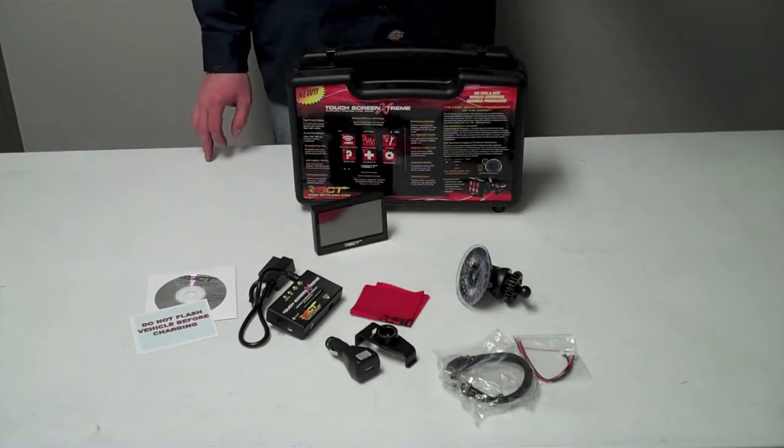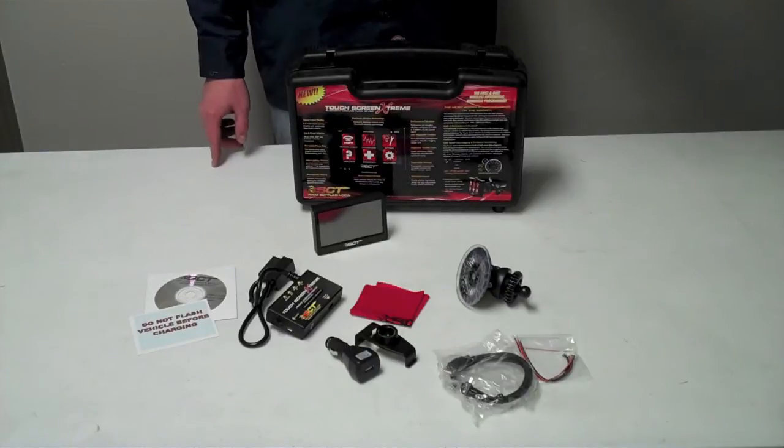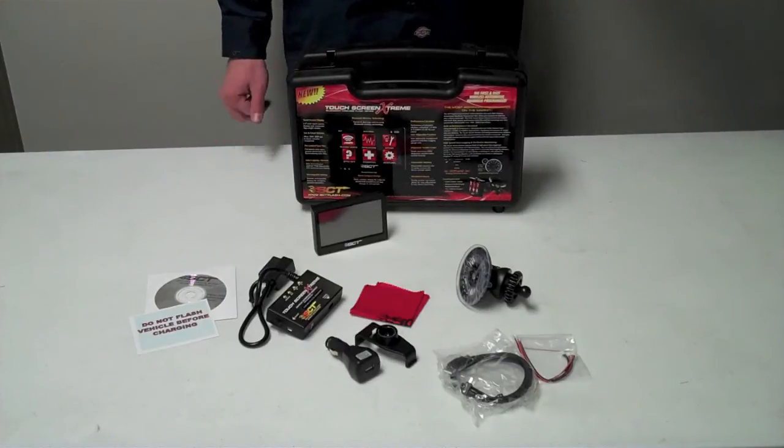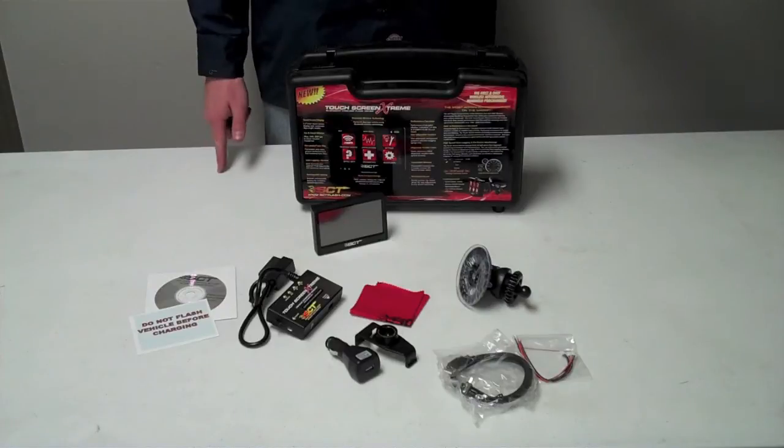The Touchscreen Xtreme does a lot of things. Among those are high-speed data logging. It'll read and clear diagnostic trouble codes and check engine lights. It'll give about 22 horsepower of an increase on 91 octane gas, and it will give estimates on how much horsepower and torque the vehicle has, as well as quarter mile and zero-to-60 times.